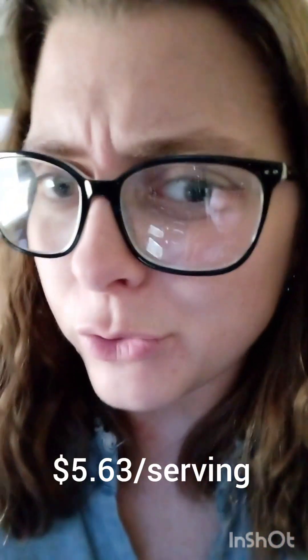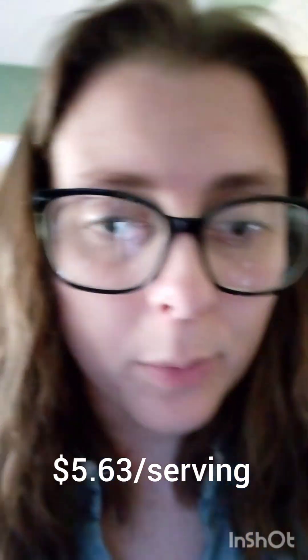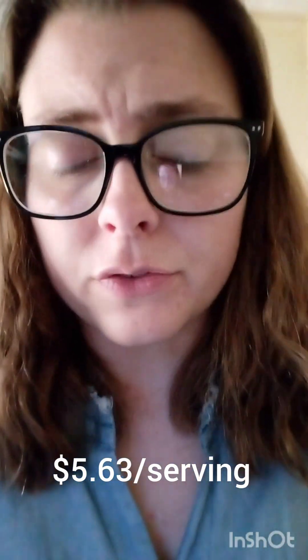Dinnerly is the most expensive of the three meal kits that I've tried so far. We got 16 servings of food and it was $90. I don't know the math per serving, but you can do it — I'll put it as text on screen.